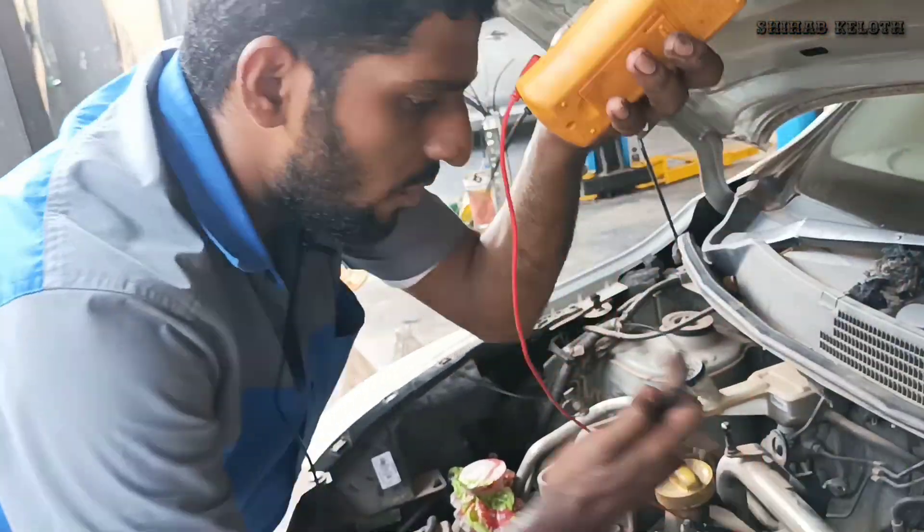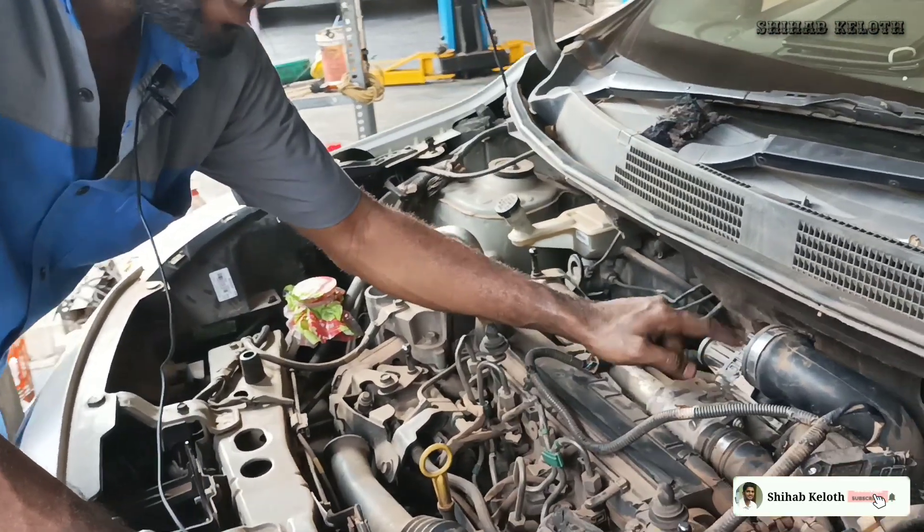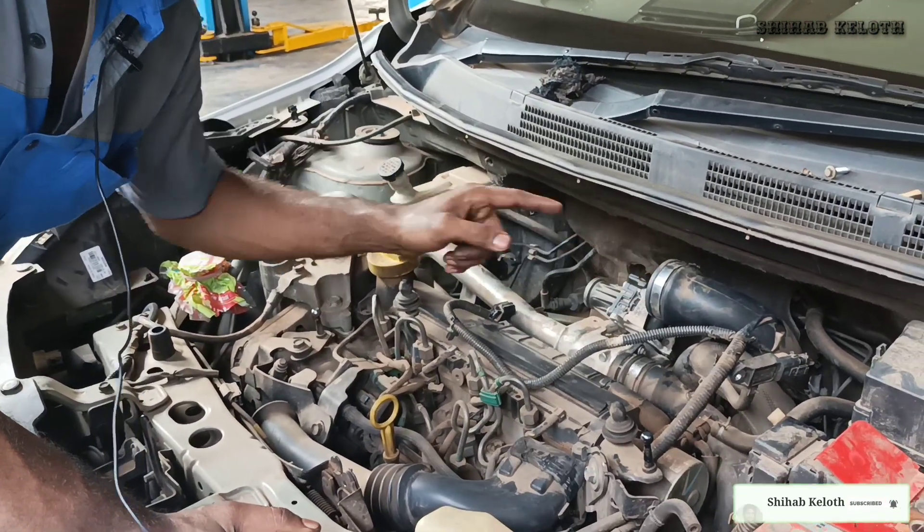Put 3 bolts, then we open the EGR. Full 3 bolts.